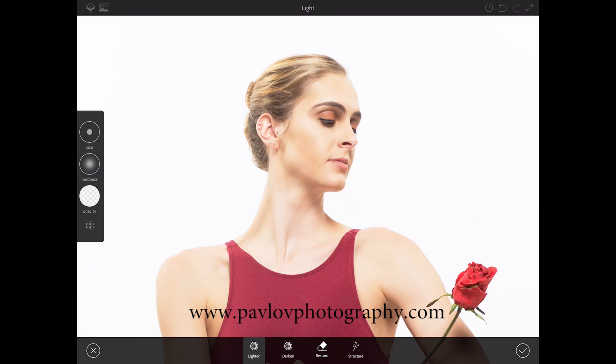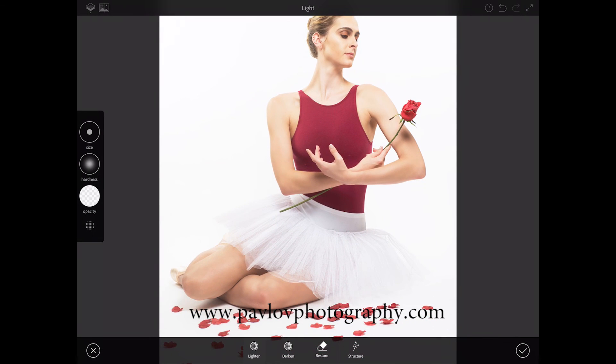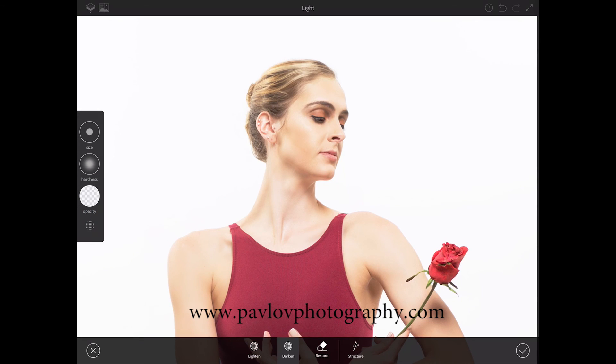Maybe over her cheek, over her wardrobe — just like that, slightly over her rose. Now I will switch to a darken brush. I'll bring opacity down, hardness down, and size down, and paint over some parts of her rose just to make an extra accent — just like that. I'll bring hardness and opacity down and apply a few strokes over her hair and her eyes — just slightly, just like that.